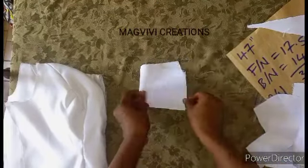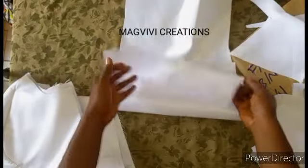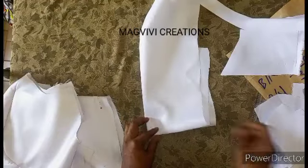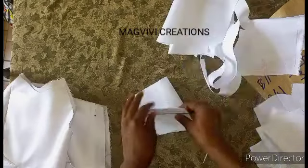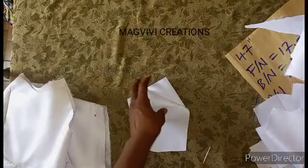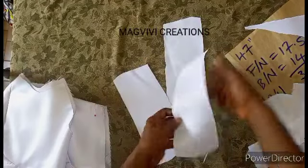I have my two sleeves here. Now let me cut the lining — the lining will be the same fabric. In the same way, I'll just fold it, place my pattern, and cut. So I now have my sleeve and the lining.